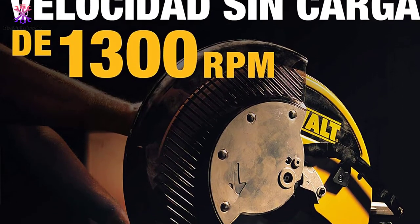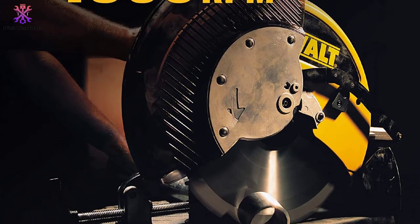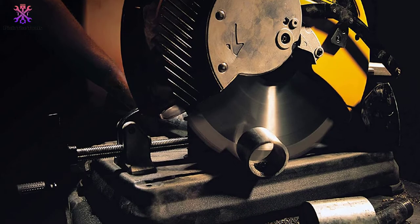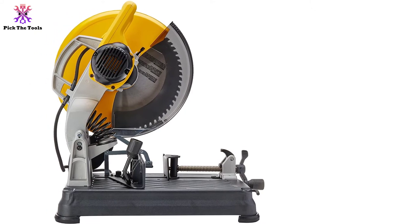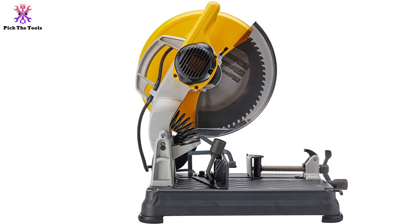A versatile metal cutting tool that is great for cutting threaded rods, struts, angle iron, and black pipe. The carbide-tipped blade makes it durable for long-term use and provides a quick cut and smooth finish. A metallic saw that comes with outstanding performance and speed, ideally suited for heavy industrial use.